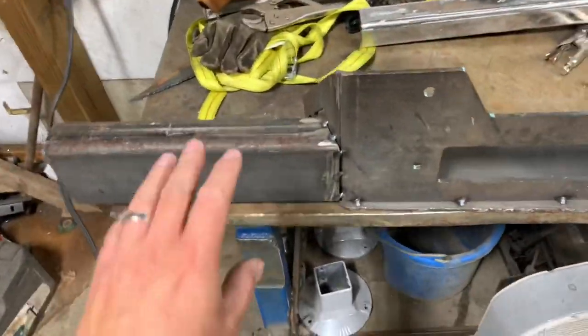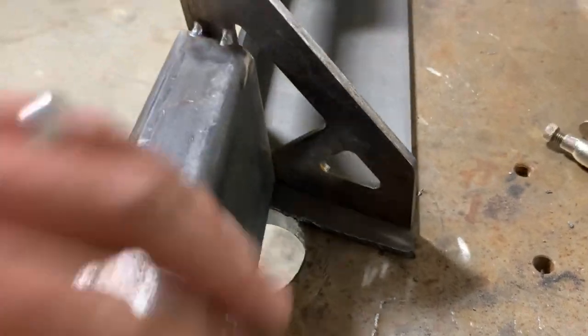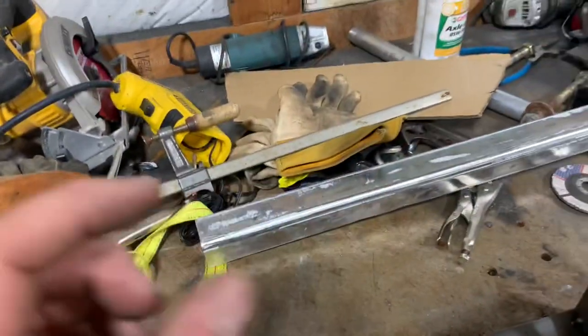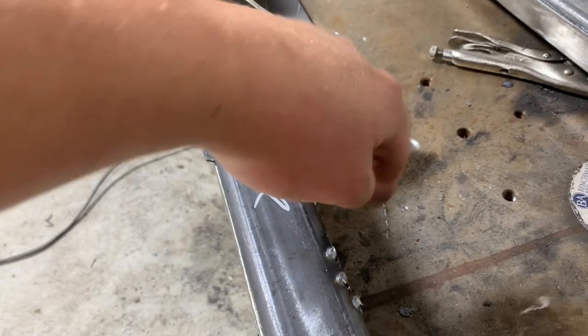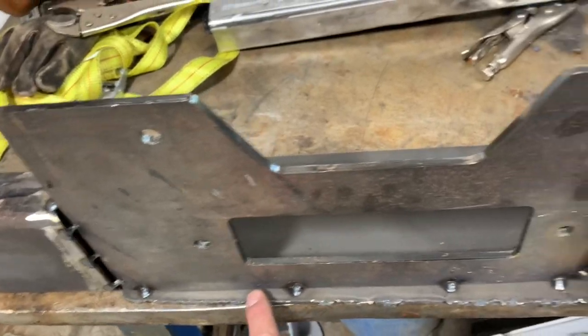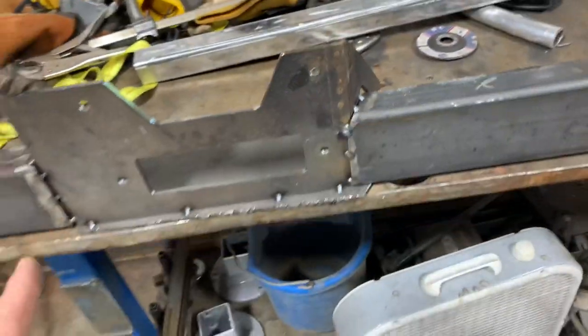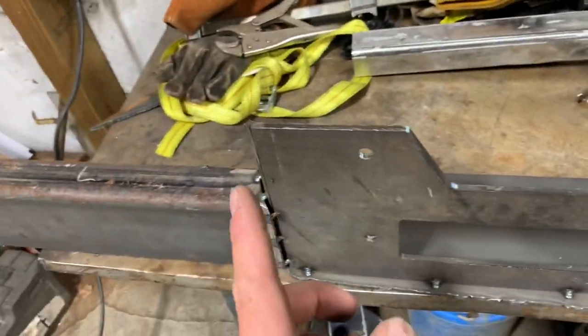I got the bumper back off and put it up here on the bench. Now you can see a little bit easier where I've got this cut out — that's just to clear the steering box because it pokes out maybe a quarter inch or so. I'm going to cut off a piece of pipe, stick it down in there, and seal it up so no trash can get in, because I am going to seal the ends up too. I'll trim off this extra since I oversized it a little bit, get it all ground down and cleaned up, then throw it back on the Jeep one more time, maybe do a test fit of the winch, and then we'll start doing some real welding.